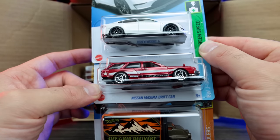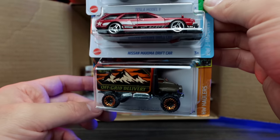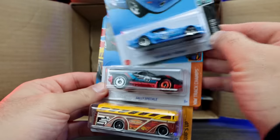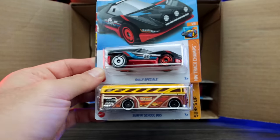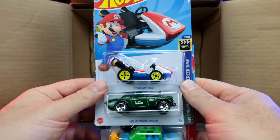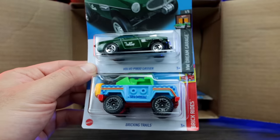We've got the Nissan Maxima Drift car and the Baja Hauler — very nice. We've got the 1970 Pontiac Firebird and the Raleigh Speciale — looks like it could be the Ferrari 458 Speciale pronunciation — which appears to be a new casting. Surfing School Bus as well. And the Standard Cart right here.